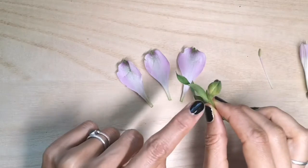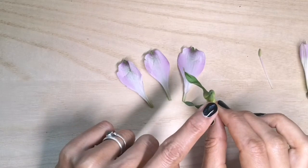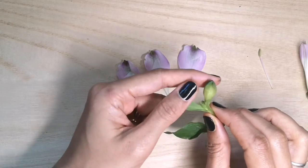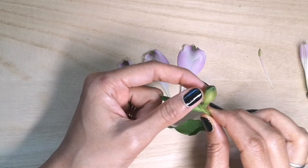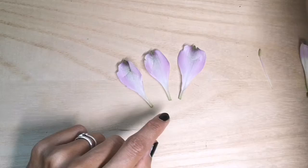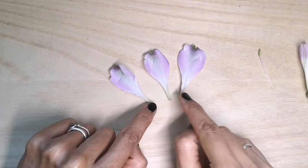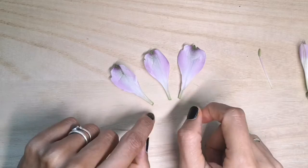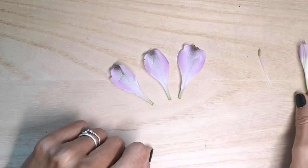If we get the bud, here you can see one, two, three sepals and they are providing the structure and support for this bud. And as they grow in this particular species of plant, the alstroemeria, they become a lot more colourful. Some plants, the sepals just stay green.